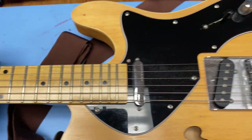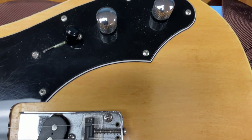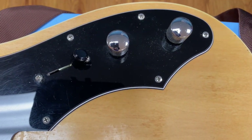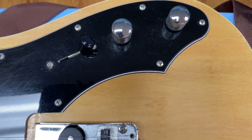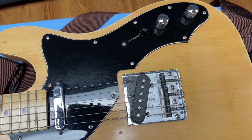Sounds good, plays good, very comfortable. The big problem is the volume pot. I wired it myself, soldered it myself, and the volume doesn't go all the way to zero — there's still signal that comes through.